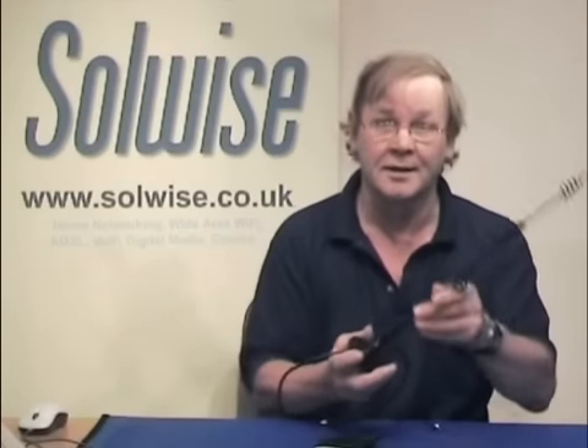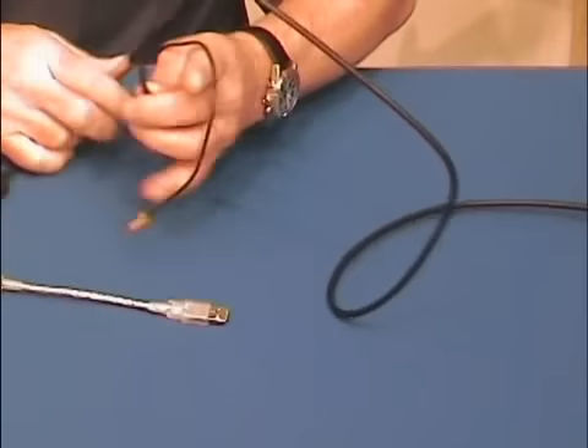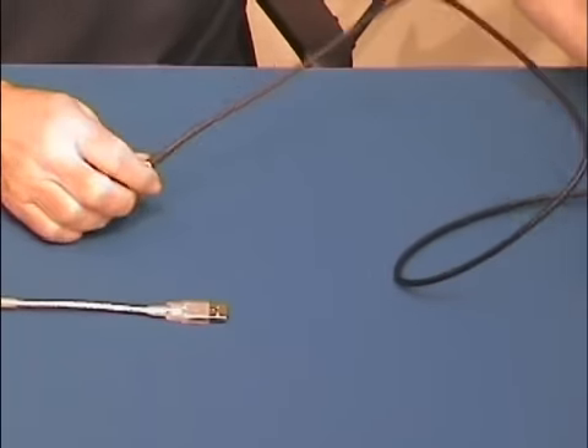That means you can then attach yourself — I've got a very large one here, I think this is about 9 dB. Anyway, that means you can then attach your dongle to an external antenna and hopefully improve your signal somewhat.